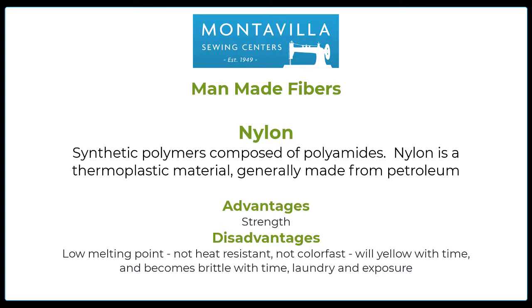Nylon is a synthetic polymer composed of polyamides. It's thermoplastic and generally made from petroleum. Its biggest advantage is strength. Disadvantages: it has a very low melting point so it's not heat resistant, not color fast, and will yellow over time. It can also become brittle with time, laundry, and exposure.